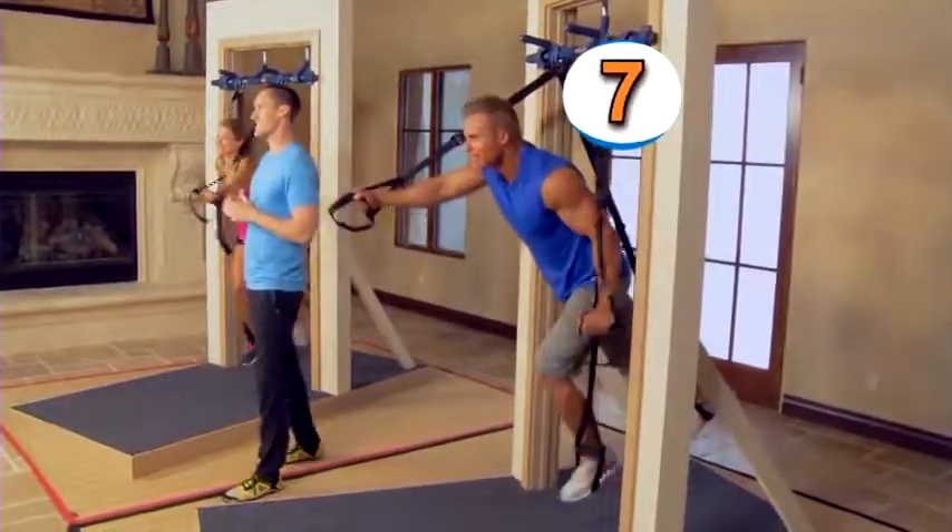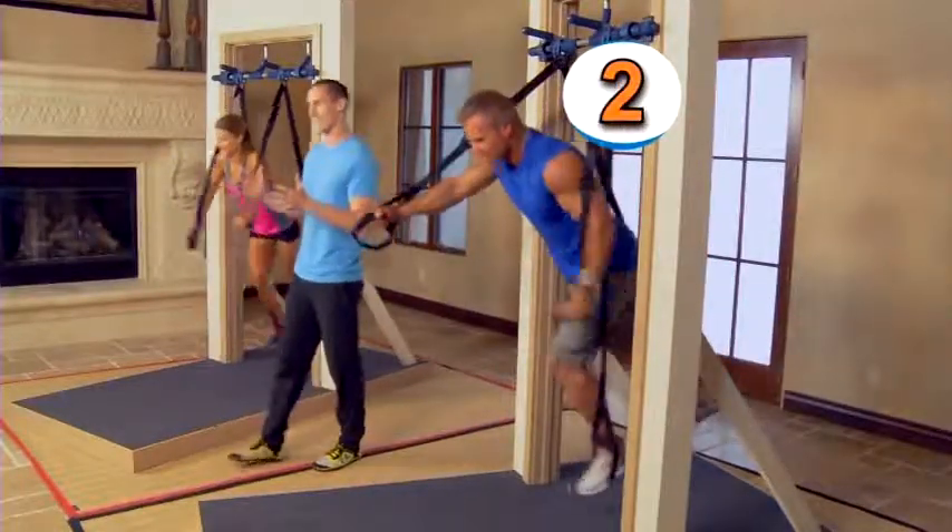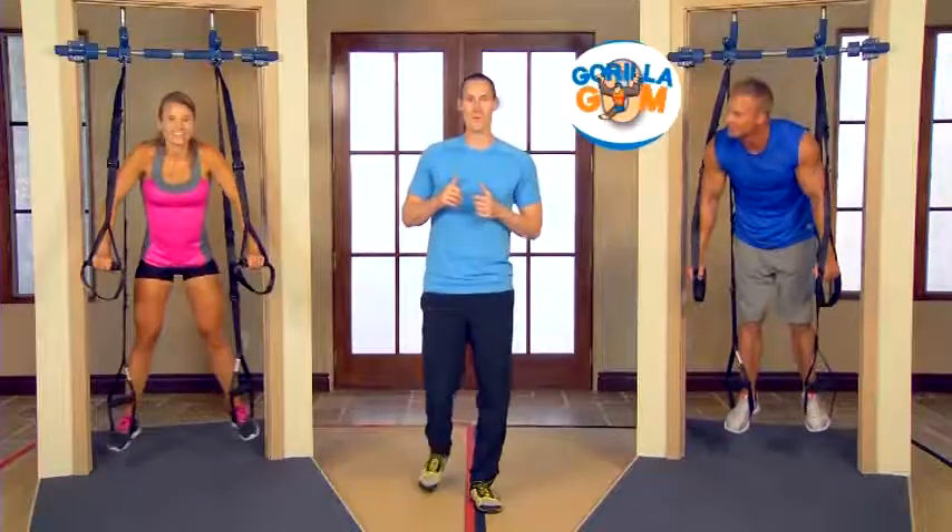We're coming down to the end of the 30 seconds — push for it. Just five more seconds. Come on, get there. You guys are doing incredible — we're moving on.